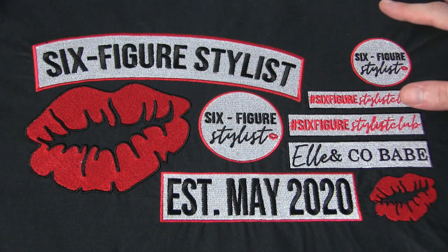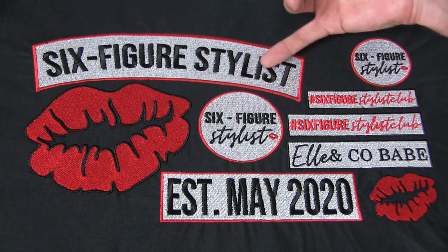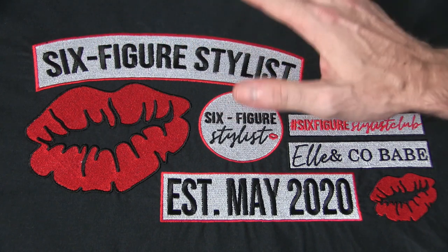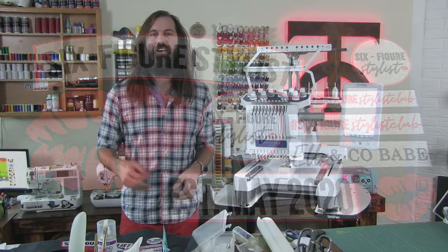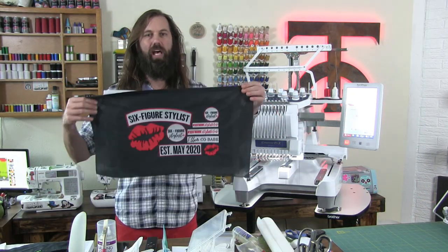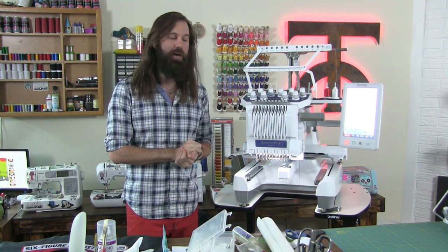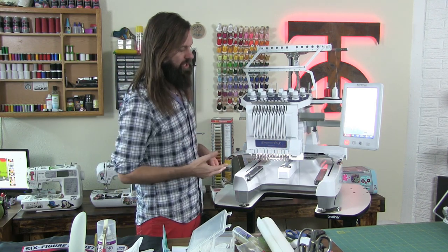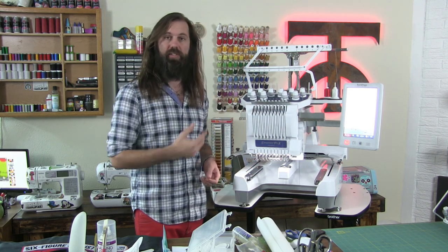As one last close-up, I just wanted to show how well the machine did with all the satin stitching around these shapes. The fill stitches are perfect, and the overlaid text on top of the fill stitching did an excellent job — everything is so precise and clean that I don't have to do anything else. We have our first round of patches done, and during this project we showed you how to thread the machine, how to put the hoop in properly, how to put in a bobbin, as well as how to load in a design and start your embroidery.